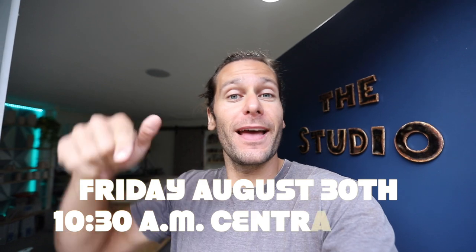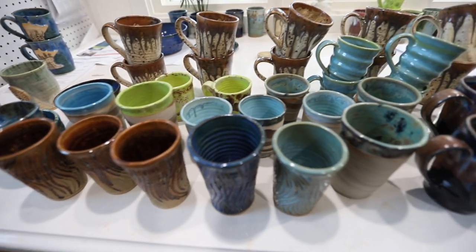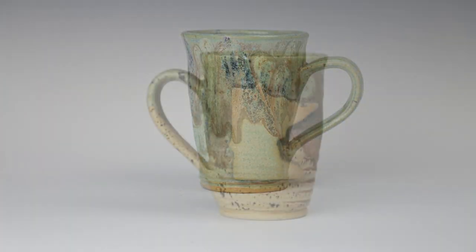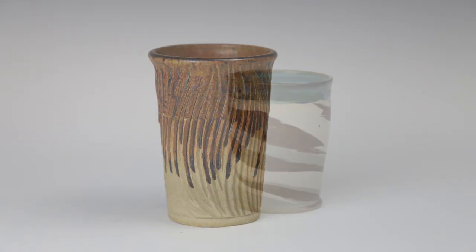Hey guys, this is Future John. We have an Etsy restock happening this Friday at 10:30 a.m. We're putting like 40 to 50 pots up — cups, mugs, tumblers, couple planters. We let the patrons on Patreon know first so they got first pick, but we're putting up the rest of the pots Friday at 10:30. All right, let's go back to past John — throw some plates, let's do it.